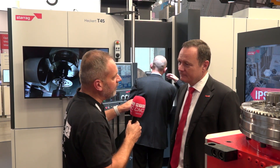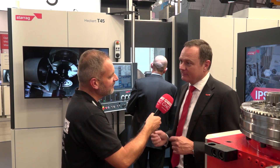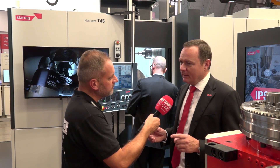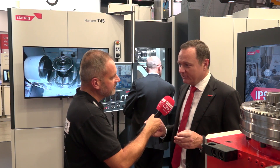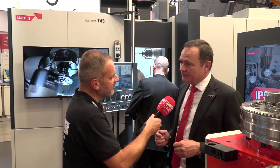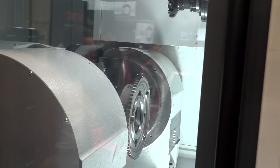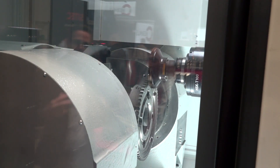Have you developed this machine based on customer needs or the idea that it would be a good seller? It's both. We knew the parts customers want to make, and when we presented the idea to them they said if they had this machine they could make different parts. That's for example how we came to do the part we're showing here on the machine — we originally didn't intend it, but the customer came and said can I make this part, and in the end we said yes.